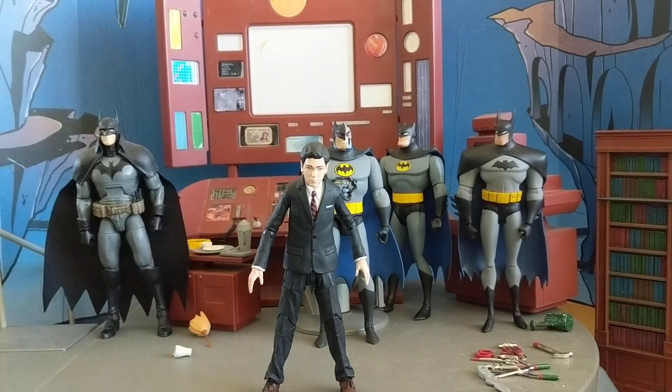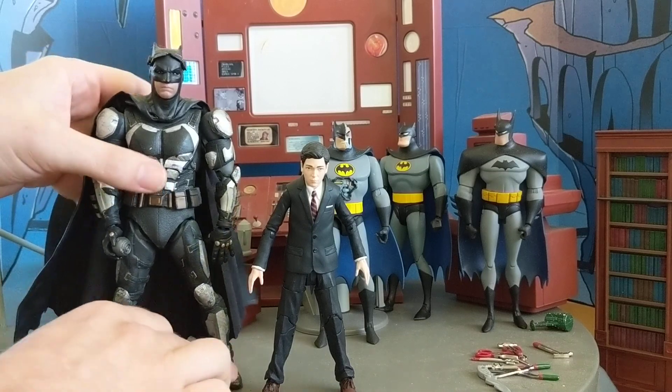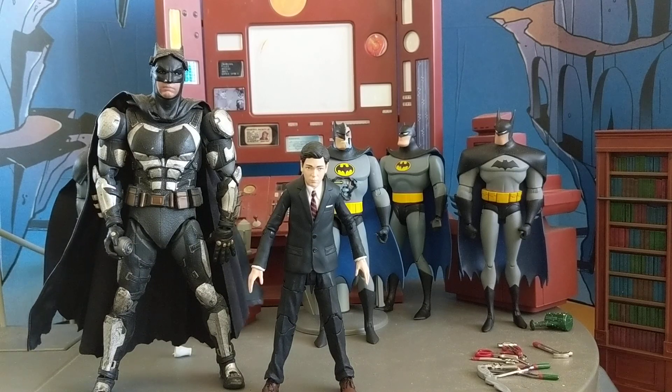Then, last but not least, I wanted to do an 8-inch figure comparison. Because he's supposed to be a 7-inch scale, and Beast Kingdom is an 8-inch scale. So here's a Ben Affleck next to him, and I actually think that looks pretty good — that scales almost perfectly. So if you have Beast Kingdom figures and you want a young Bruce, there you go.